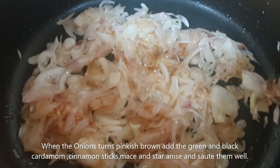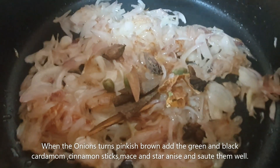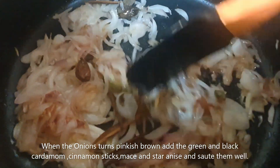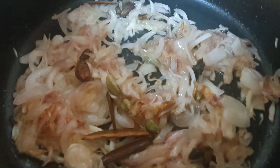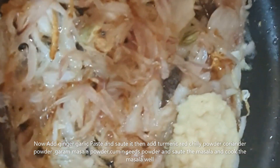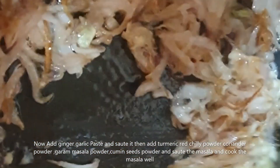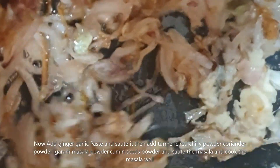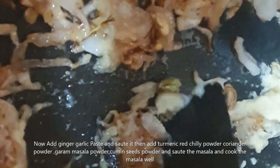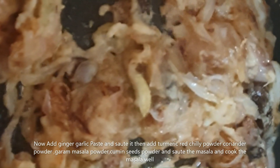When the onions turn pinkish brown, add the green and black cardamom, cinnamon sticks, mace, and star anise and sauté them well. Now add the ginger garlic paste and sauté it well. Then add turmeric, red chili powder, coriander powder, garam masala powder, cumin seed powder, and sauté and cook the masala well.